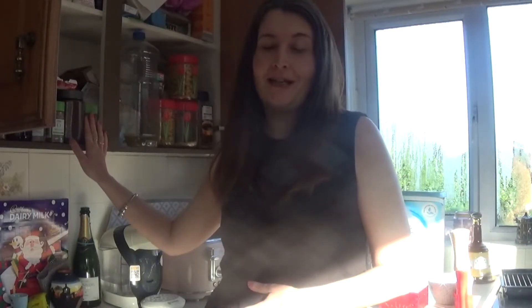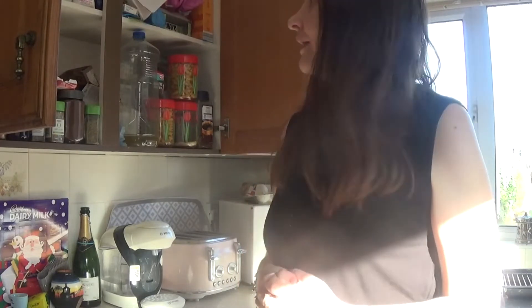Hi everyone, welcome back to the Maz Channel. Thanks for tuning in. In today's video I'm just going to be organising my food cupboard, and I thought it might make a nice little relaxing video for you to watch. I thought I'd make a little video out of it.